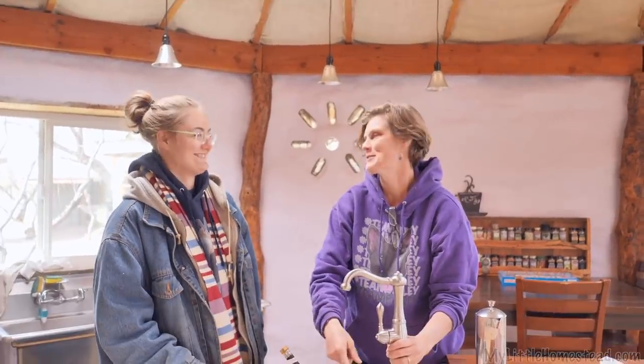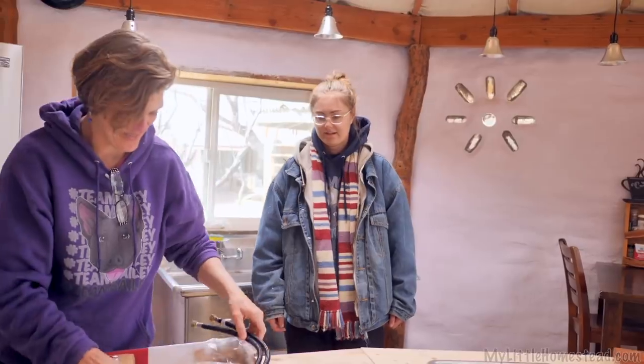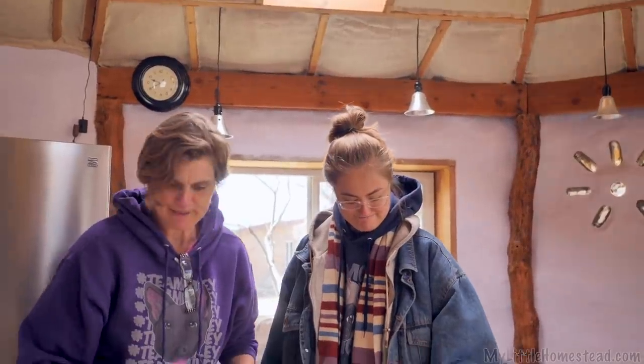And Bryson goes, 'Mom, we better measure that.' And I'm like, oh man, we can't get that one. So this is actually one for like a bar. I'm excited. Was the shipping expensive? Nope, it was free shipping. eBay, baby!